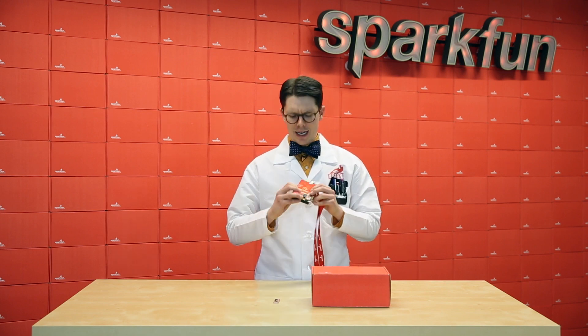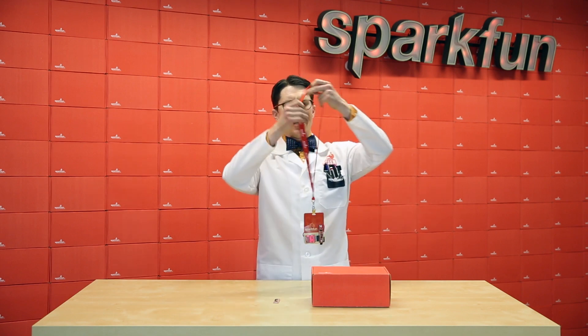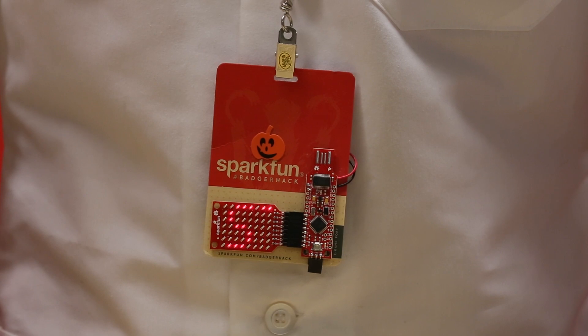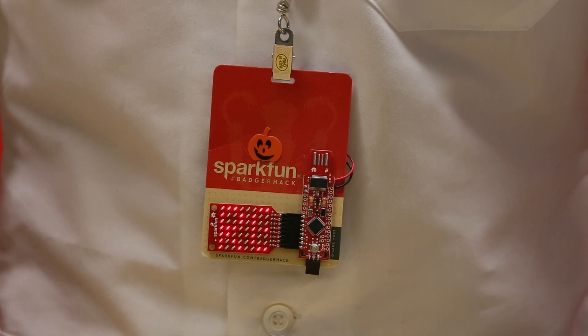Last year, if you went to any of SparkFun's soldering booths at events such as South by Southwest, Northern Colorado Mini Maker Faire, or AVC, you might have come across the Badger Hack Badger. We designed these to be a giveaway — really an underpowered Arduino running at 4 MHz with no voltage regulator, running off a couple of AA's. But a number of people were interested in buying it, so we created the Red Stick.